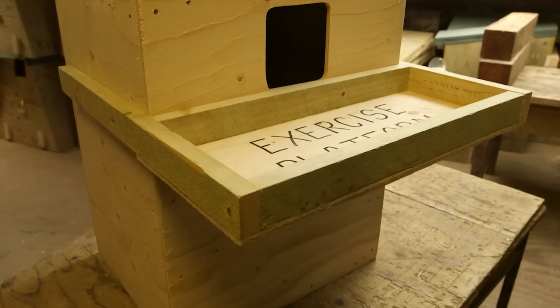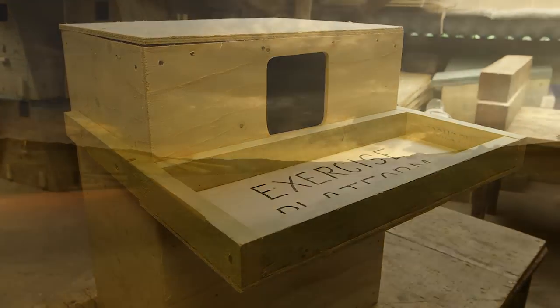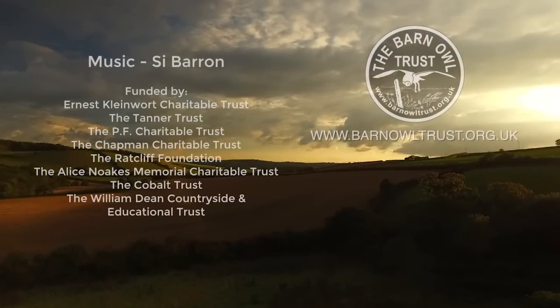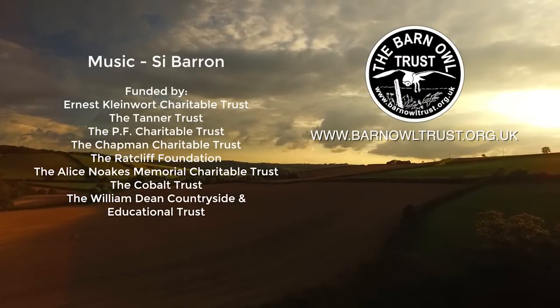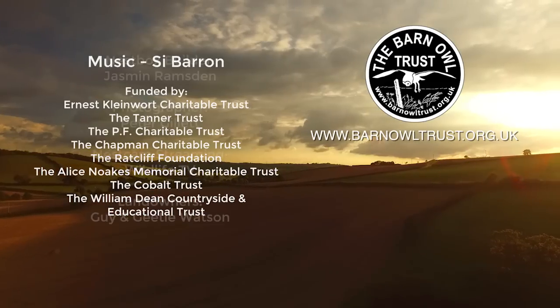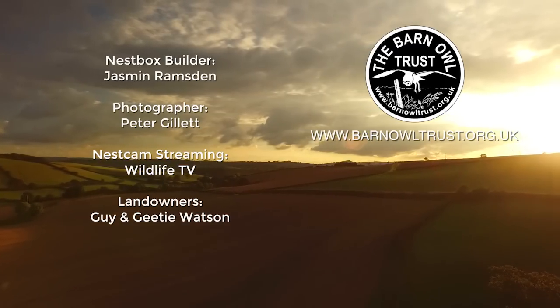Check out the next video: 'How to Erect a Barn Owl Nest Box in a Building.' You can find more information on the Barn Owl Trust website, and if you'd like to make a donation to support this work, that would be wonderful.